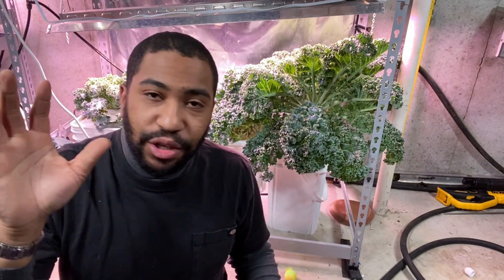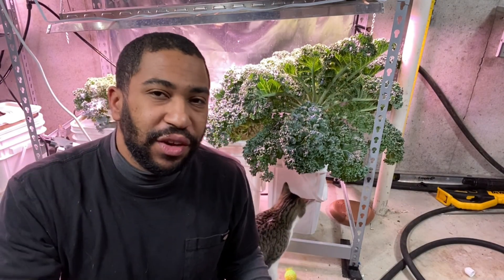I hope you enjoyed my show and tell of my aeroponic system. If you have any questions, please ask in the comments below. Also, don't forget to check out my other two hydroponic systems I have down here, and I will see you in the next video. Bye bye.